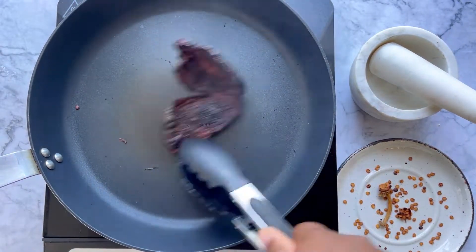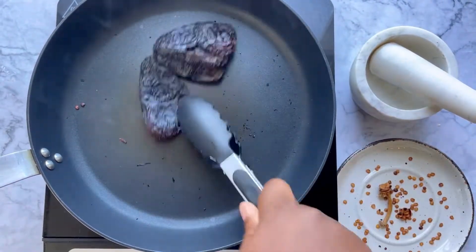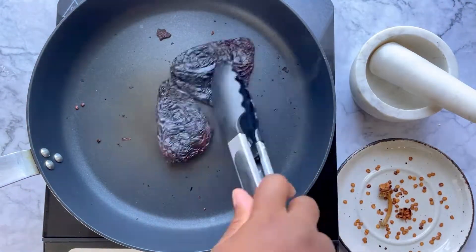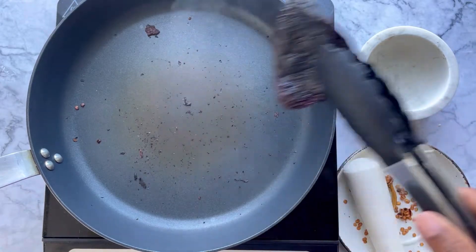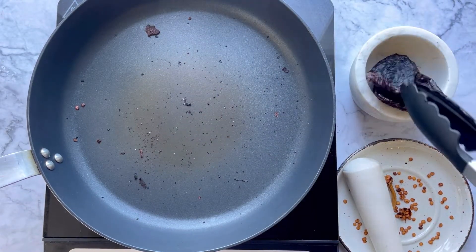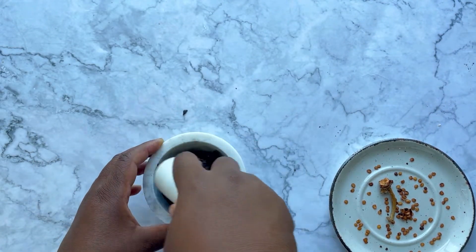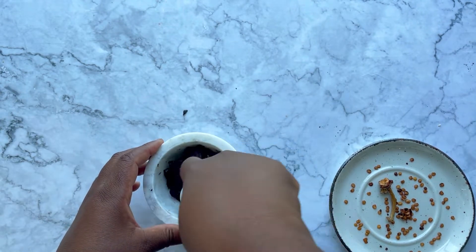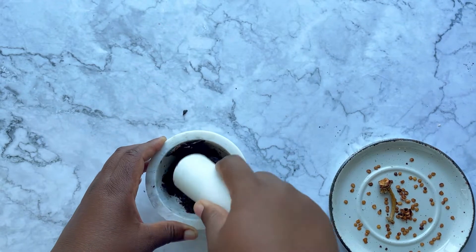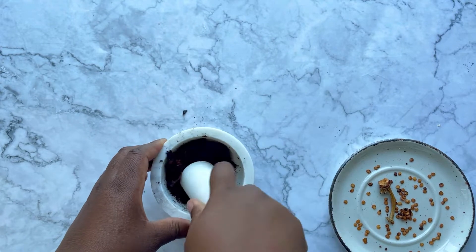Once you see smoke start to come up from the pepper it's almost ready, and the skin is nice and charred enough that we can make our powder. Remove the chili from the pan and place it into your mortar and pestle. You hear that crunch? That's the sound you want once this is fully ready to make our ancho chili powder. Look at you, foodie — making your own chili powder. Now that's impressive.